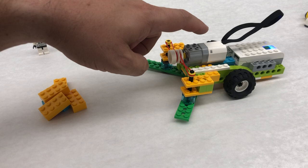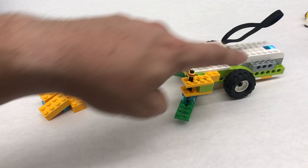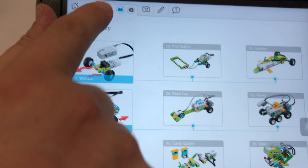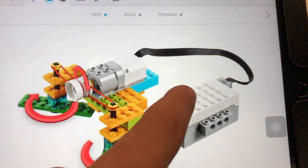This is the sweeper and there are no building instructions for the complete model, so if you need help building it you can look at the pictures on the WeDo app. If you click on the light bulb and scroll down, you have the sweep right here, and there are building instructions for this part.